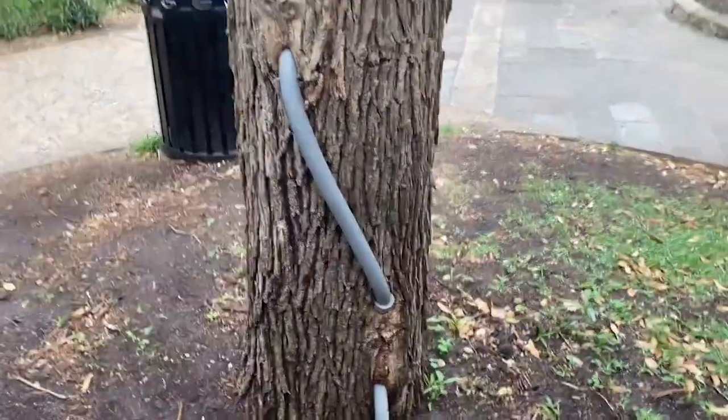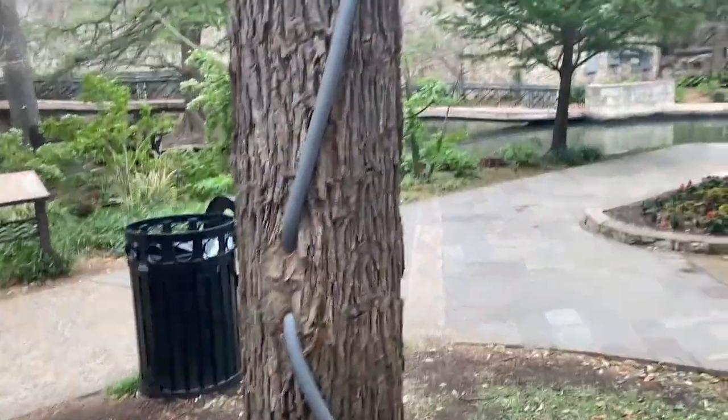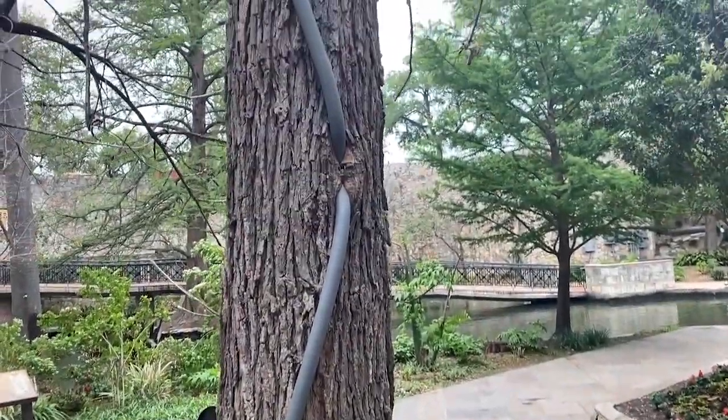Hello and welcome to Moving Violations. This is Russell Blank, NEC consultant for ECNM magazine. Check this out.